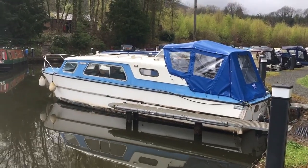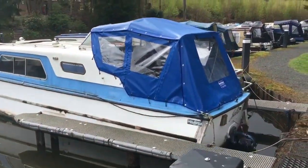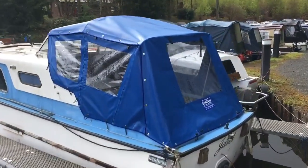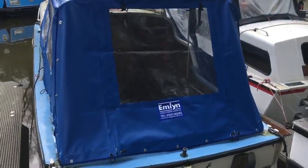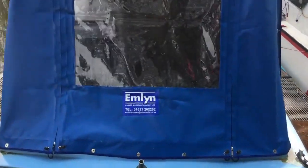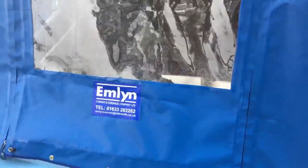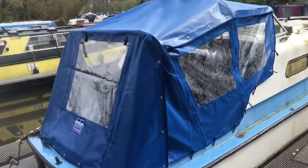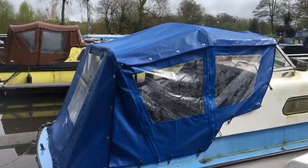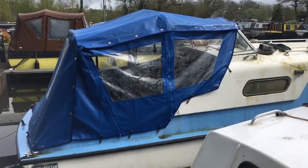Here we are gang, down at Goitra Wharf, just put on my new custom-made canopy. Poles need sorting out, canopy's great. The slackness in it is down to the location of poles and me not being very good at what I do.